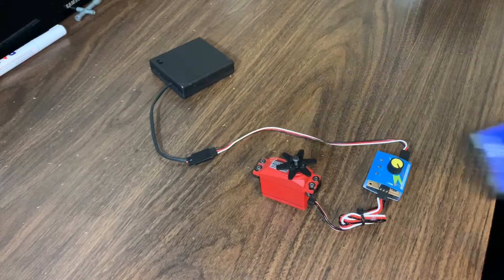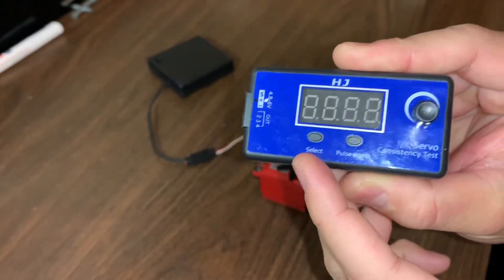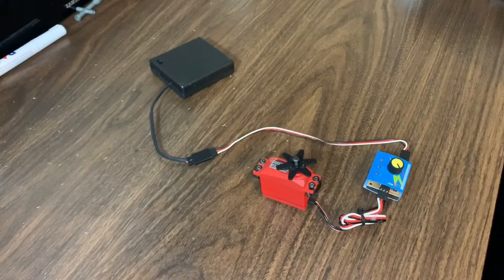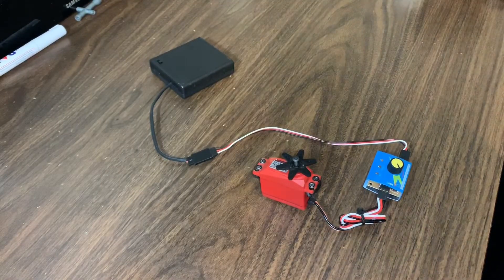One thing I didn't mention is there is a second button. I was using the select button to choose modes, but there is a second button that says pulse width, and that does change the pulse width. I'm not exactly sure what that does so I just don't mess with it. You might want to do a little research, because I did hear that if you set the wrong pulse width with certain servos it could damage some of the electronics. I've never had any issues — I always just left it where it was set out of the box.